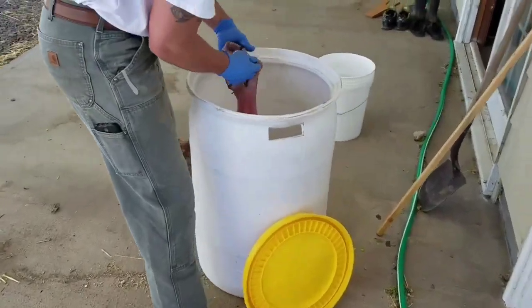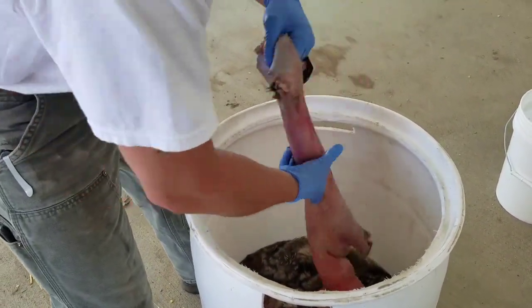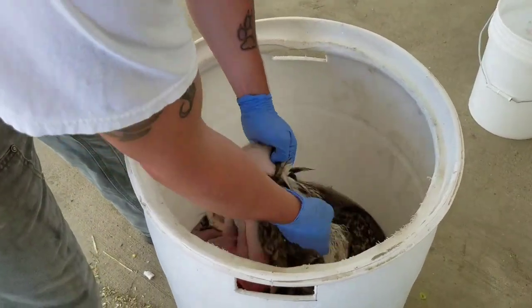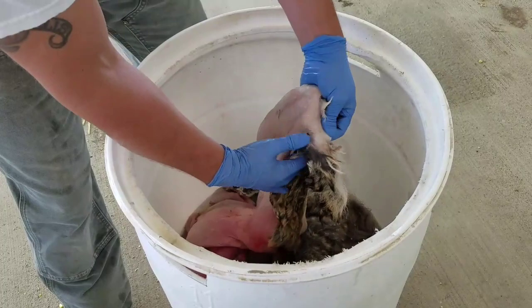Now he's thawing them out and turning them. Fuzzy side in — you're mostly wanting to get the solution on the skin side. It's got to get in there against the skin to cure it.